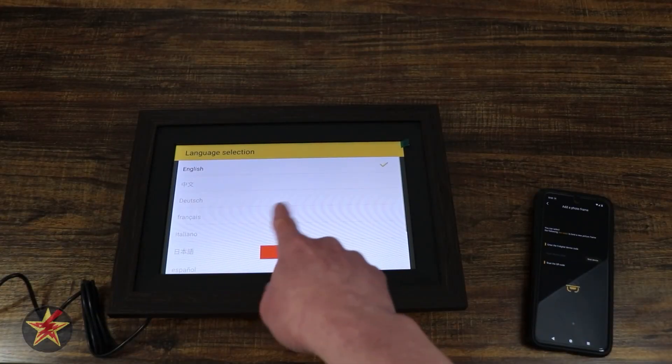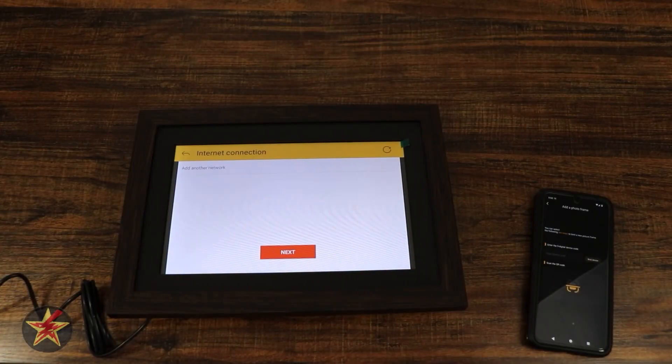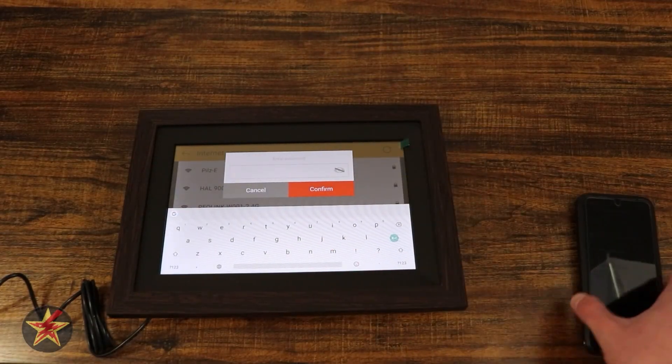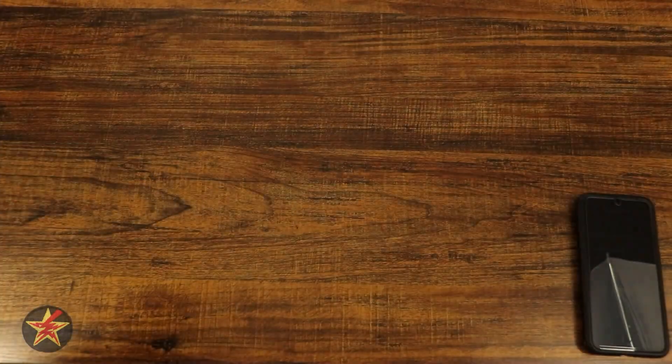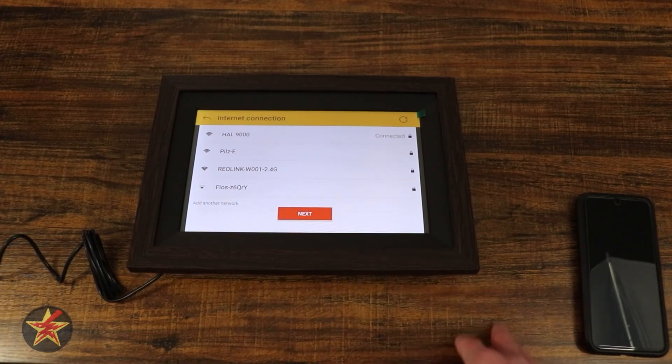Starting up the setup. This is a touchscreen, so selecting English for me, Eastern Standard time for me. It wants me to attach it to a network already, so we're not even attaching the frame to the app yet. I'm going to put in my password on the touchscreen. It is connecting now — it says it's connected. Going to hit next.